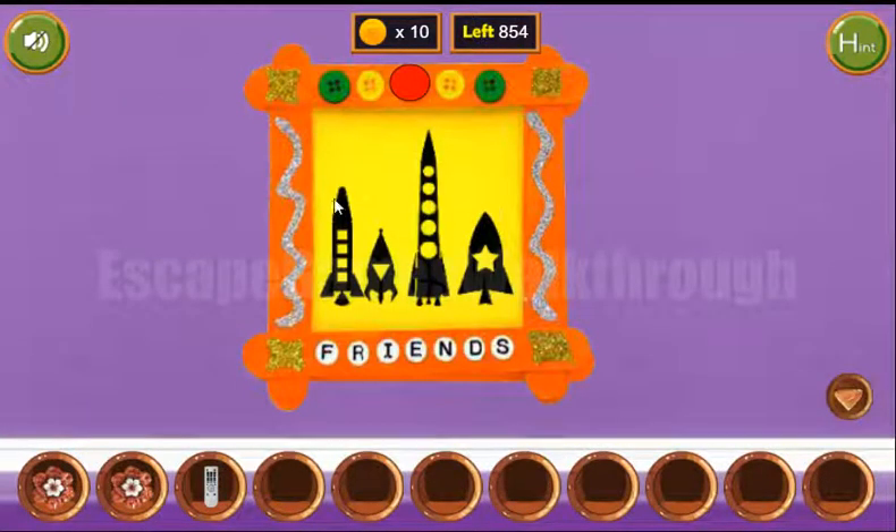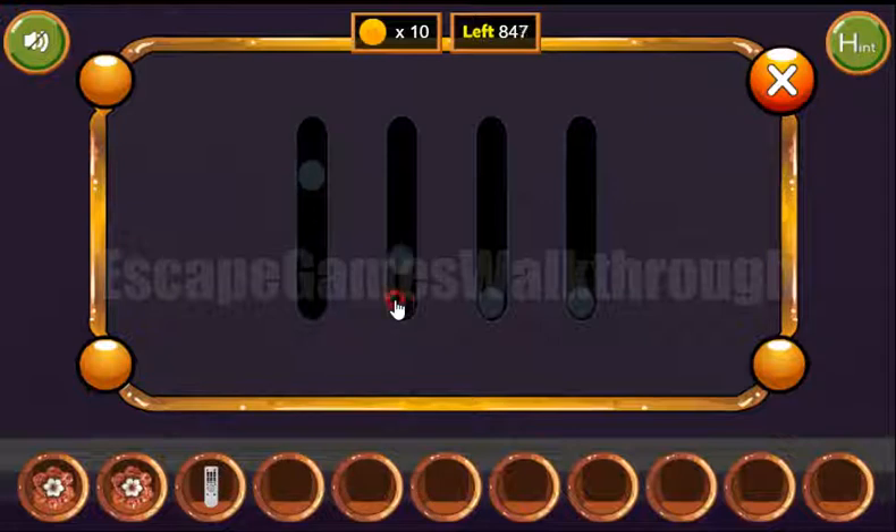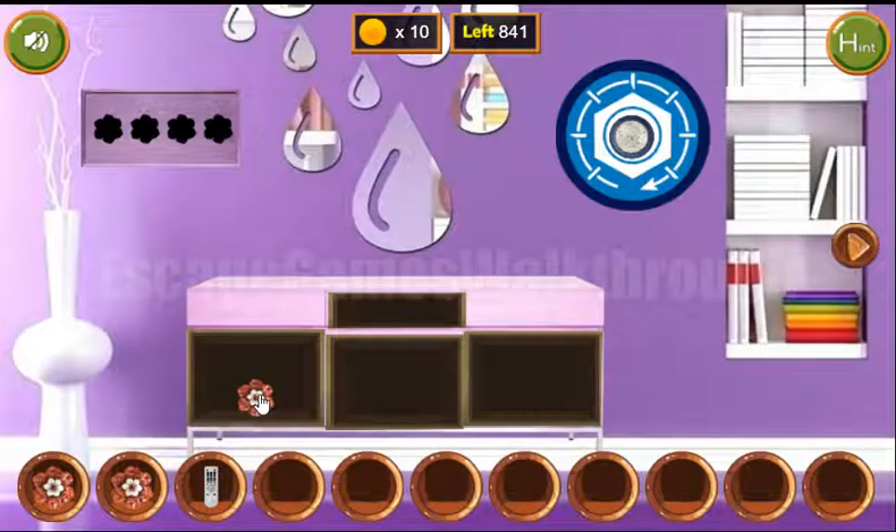Another hint is the relative sizes of these rockets: 3, 1, 4, and 2. We enter that sequence: 3, 1, 4, and 2. Like that. Okay.